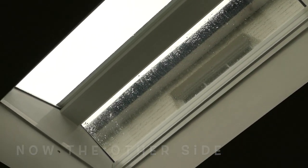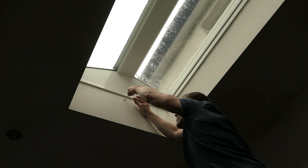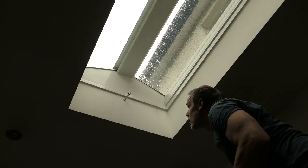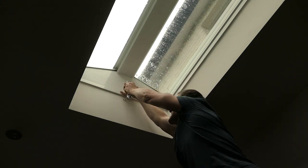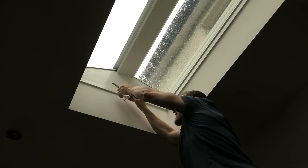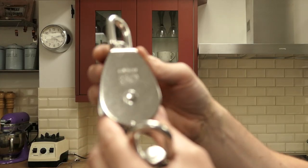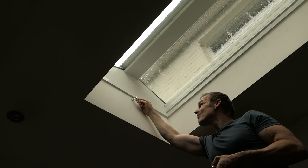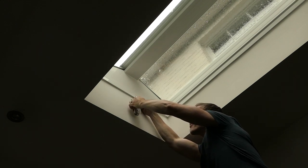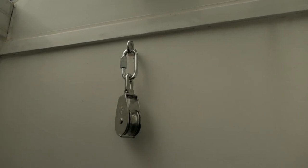Now I'm going to do the same on the other side. I've marked and drilled a hole already. Now to screw in the hook eye screw — tighten this up so it's nice and solid and make sure it's level throughout the process. And now to attach the single swivel pulley and the carabiner. Make sure this is all tightened up. Great, done.